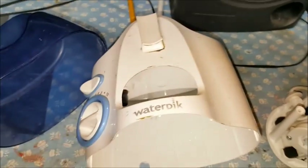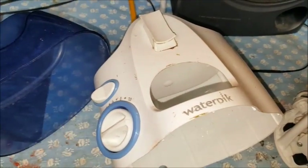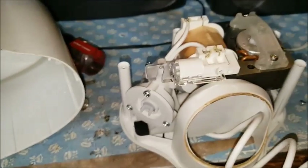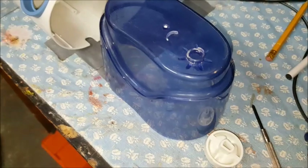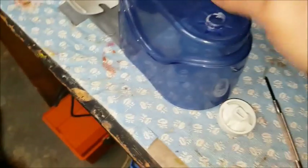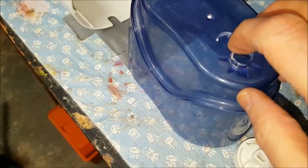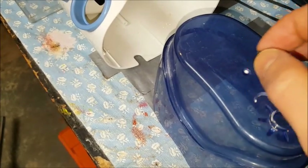After I took those four screws out, I also had to take this speed adjustment knob off — it fits right there. Once I got that off, I was able to get the top cover off. While I'm at it, I noticed that the water outlet on the blue cover is also cracked, and that little piece had separated from it, so I'm going to try to superglue that back in place. To get this little valve out of there, you just push it out through the opening.